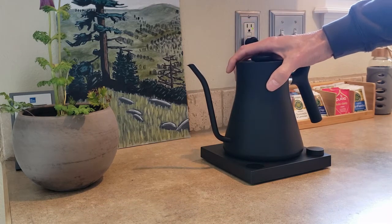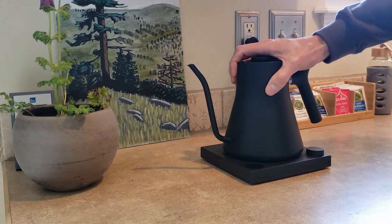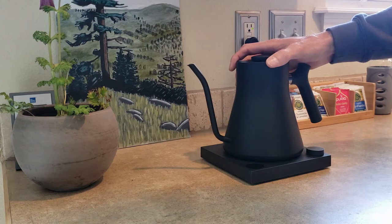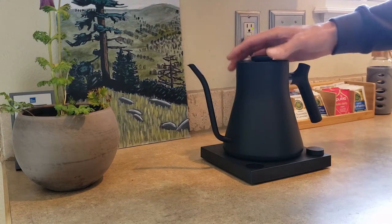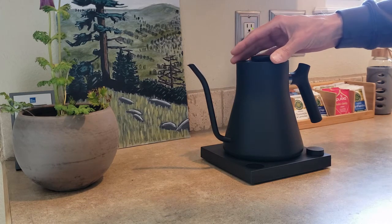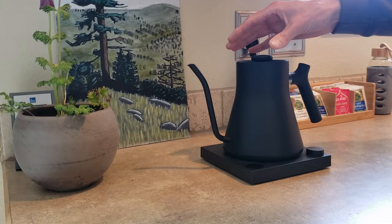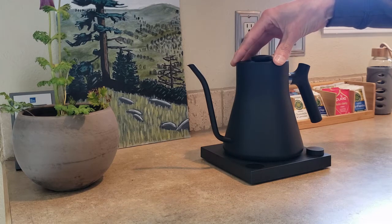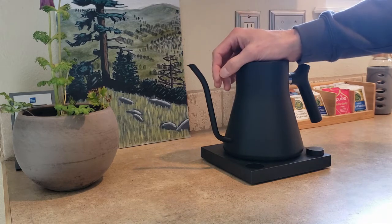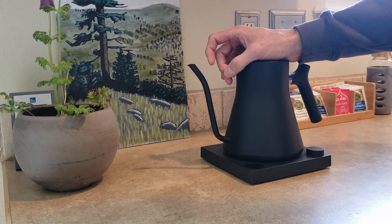Initially I was using a cheap electric kettle I bought off Amazon for like $25. My wife and I drink a lot of tea, probably two to four cups a day between the two of us, so we had that kettle already. That worked fine for French press. But when I got my Flare 58, it was immediately clear that I needed a gooseneck just for the precision of pouring into the brew chamber of the Flare.